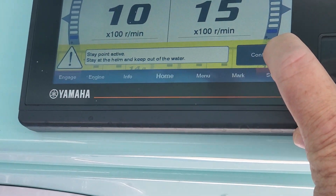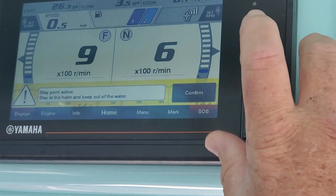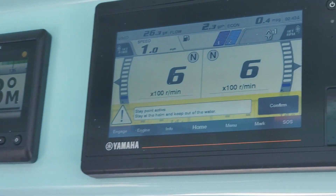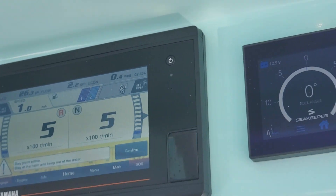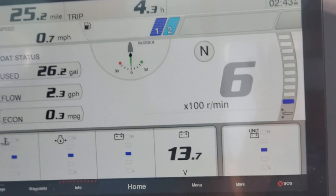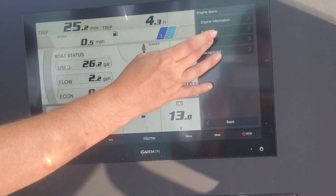Then it'll tell you what's in forward, what's in reverse, and what RPMs it's using. I'm actually gonna throw that up on the big screen — it might be a bit easier to talk through.